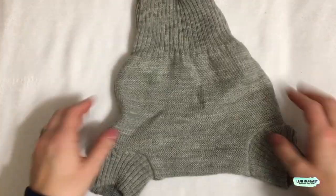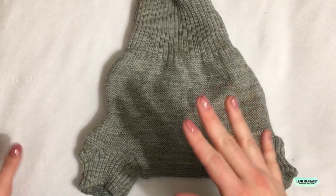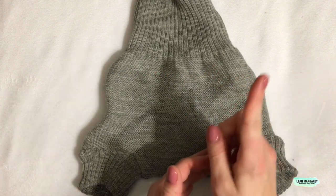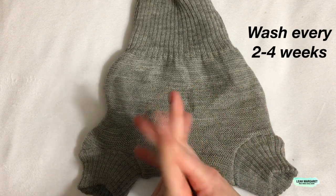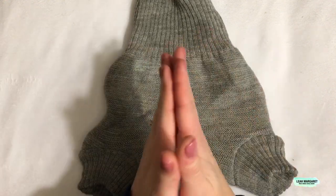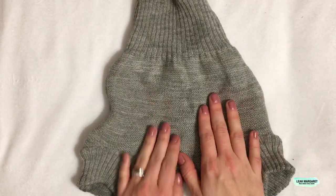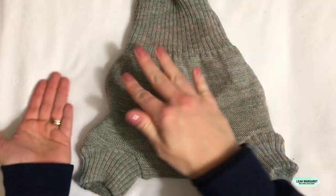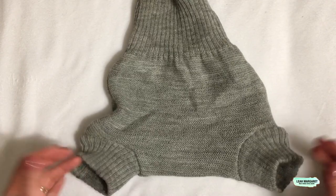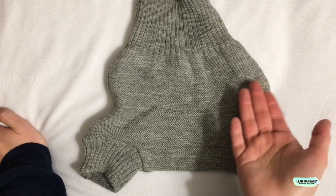There are natural antibacterial properties in wool that help it not stink. All you have to do is lay it out to dry a little bit after use, and you can use it quite a few times before washing again. Another thing I really like is that it's super comfortable — there are no snaps, no velcro, nothing to fasten, and it's really stretchy.